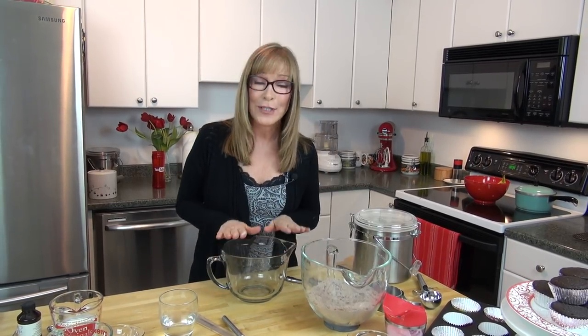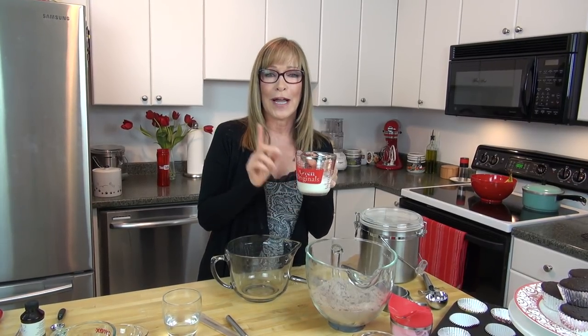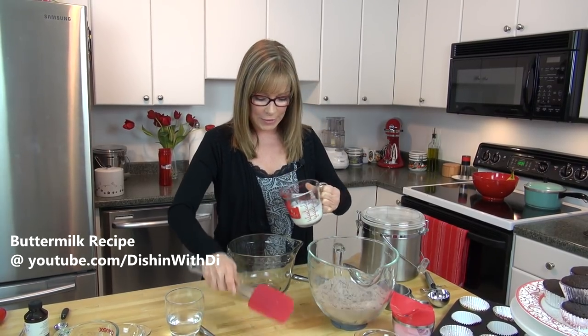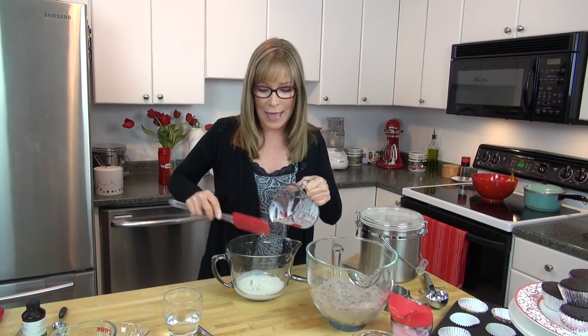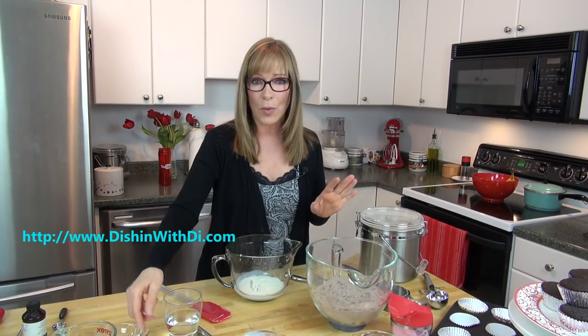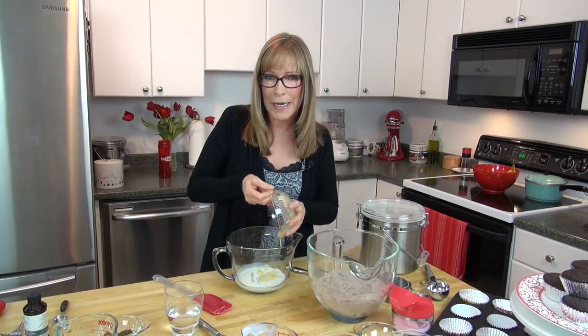Now into my other smaller bowl, I'm going to take my wet ingredients. Here I have some buttermilk — this has sat at room temperature. If you don't have buttermilk, I have a buttermilk substitute recipe you can use. I'm going to dump this in and get it all in there. All of the measurements and ingredients are on my website, just like with all of my other recipes, so don't worry about that. The link is below the video in the description area.